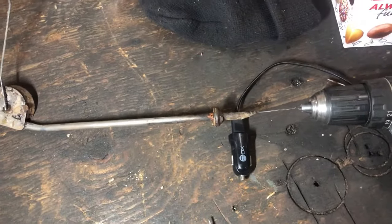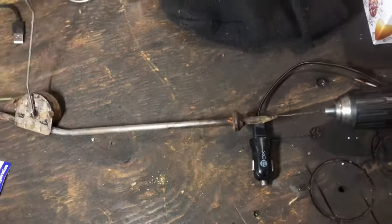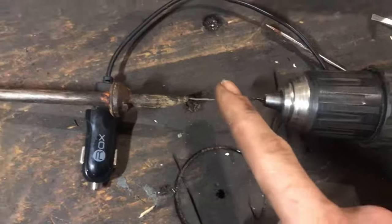I'll show you a really easy trick to get that cleaned out, because you already know you don't have time to let it sit and soak in solution overnight. All you're going to do is get some safety wire.